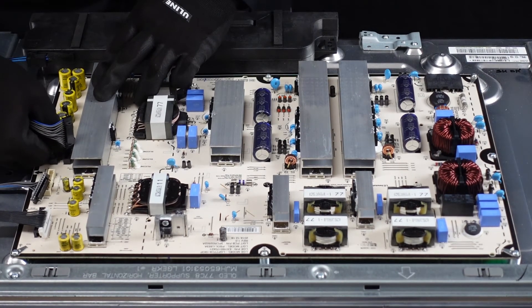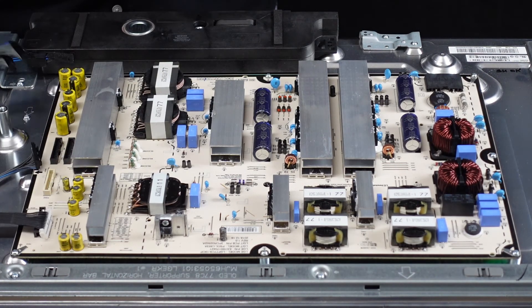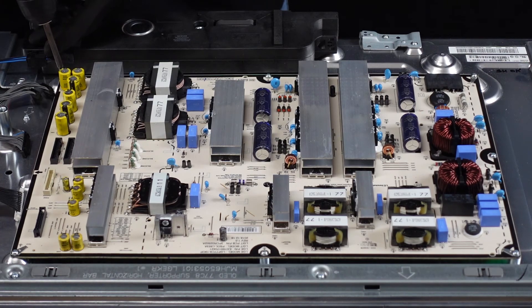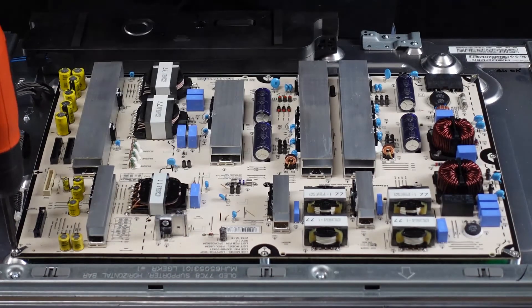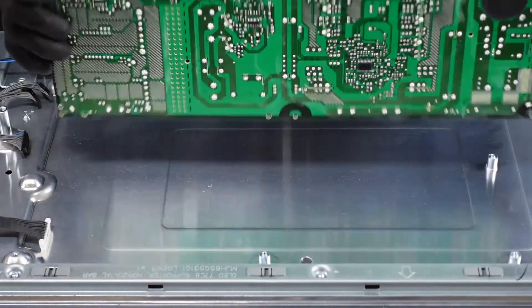The one right next to it is the exact same style — push down with your thumb which releases the clip and it comes right out of the board. Let's go ahead and get this cabling out of the way, and then we'll get the board itself out of the unit. Now once those screws are out we should just be able to lift this up and out — and that is our power supply board.